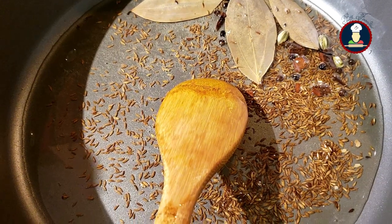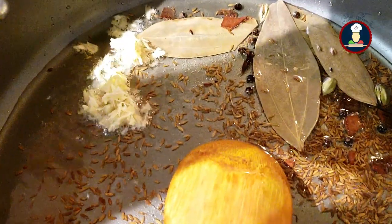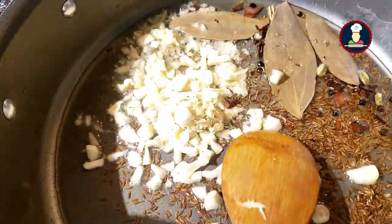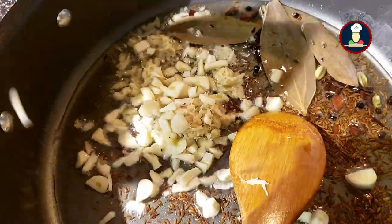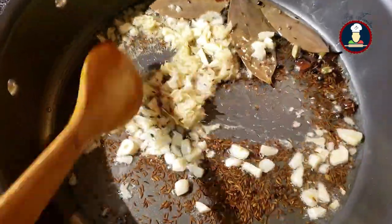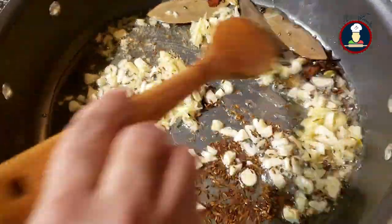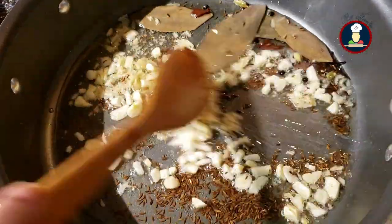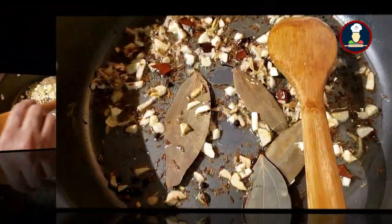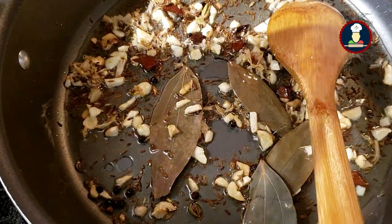Once the whole spices are roasted, add the grated ginger — about 1 inch of grated ginger — and some finely chopped garlic, about 7 to 8 garlic cloves finely chopped. Roast the garlic and ginger nicely until golden brown, stirring and keeping the flame medium. Once the ginger and garlic are roasted nicely, add the onion paste that we prepared.